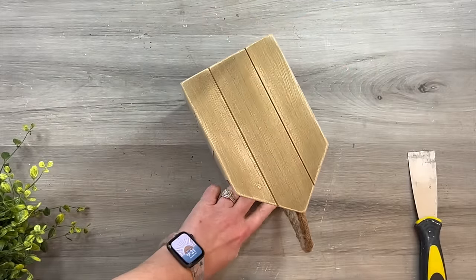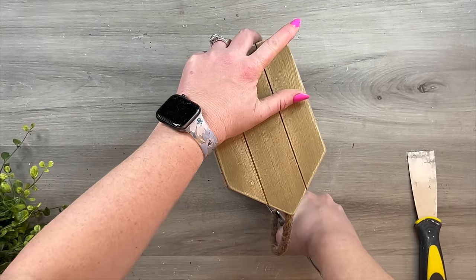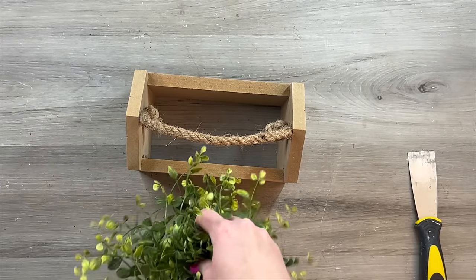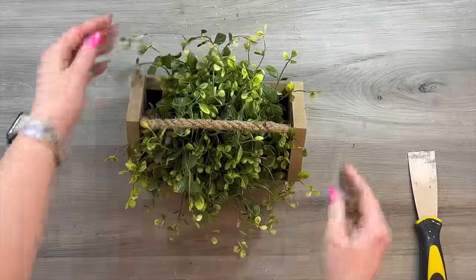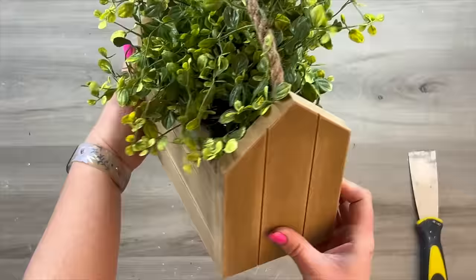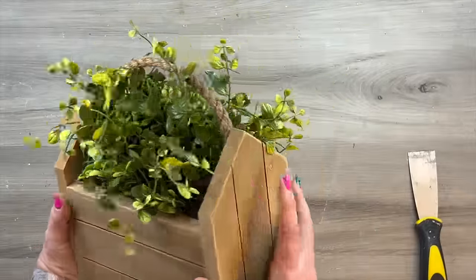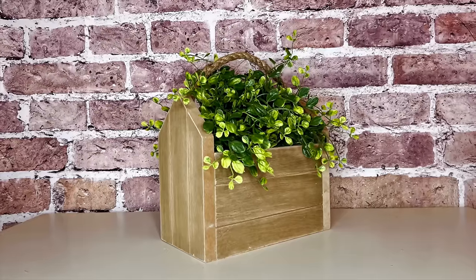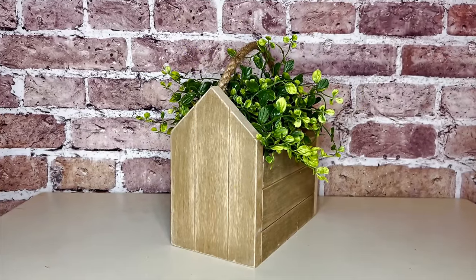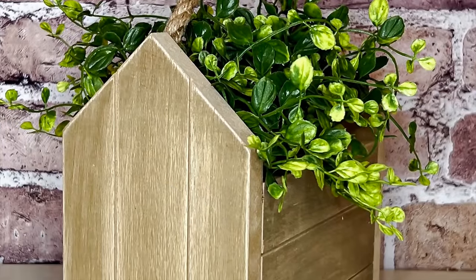You're not going to be carrying this by the rope. However, if you were to sell this, somebody might think they can carry it by the rope, and you don't want it coming off. The glue does give a really good bond, but I go in with my staple gun and give it a staple on each side — just make sure your staples are deep enough to go through the rope and the wood. You could also drill a hole on either side and have the rope come through and tie a knot. Look at how beautiful this is. It was a very simple project, didn't take much time at all, and for the impact and size of this piece for less than $5, it's great.